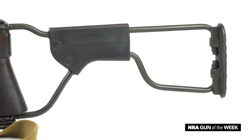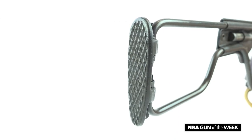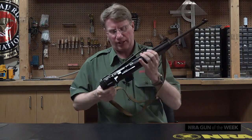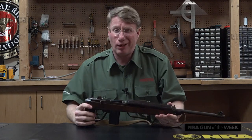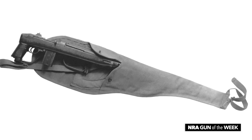This is a wire stock with a little bit of leather and a cast butt pad. You can fold the whole thing up, and the American Airborne actually had a holster — they would put this thing in a holster and jump out of aircraft.